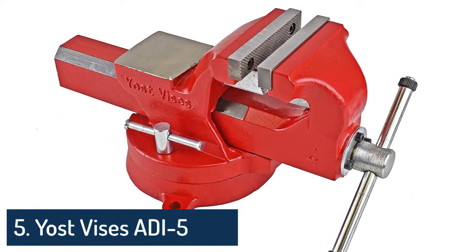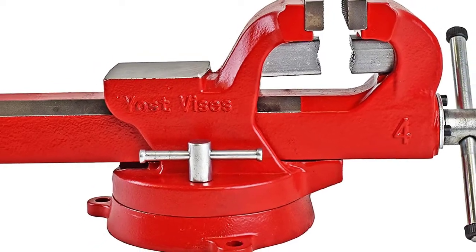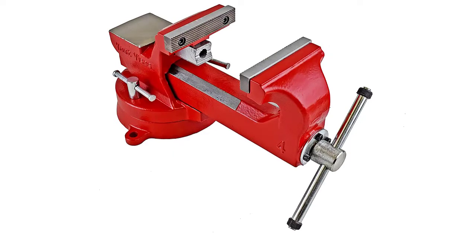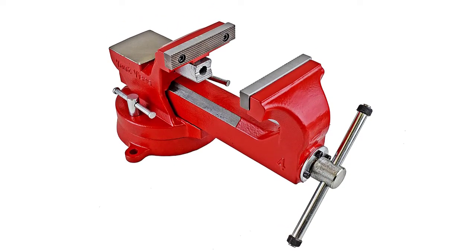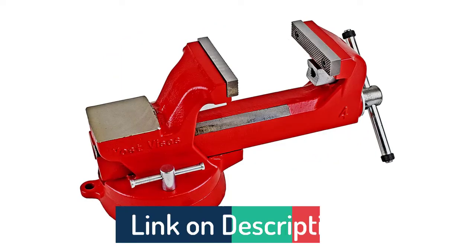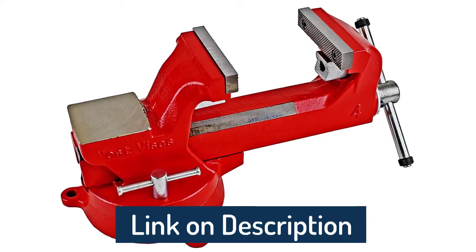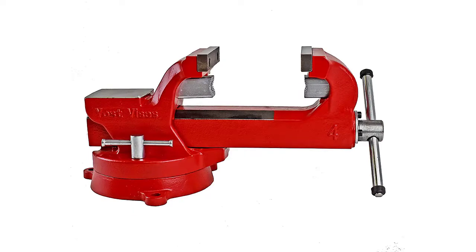This extra strength means more clamping force for demanding projects. The O-tempered ductile iron vice is lightweight without compromising clamping force. As the only manufacturer in the world to build vices out of Adi, Yoast is proud to say that this is the toughest vice you will buy. Made from 130,000 PSI O-tempered ductile iron, the Yoast Adi line of vices is both lightweight and strong. These vices are designed for durability and longevity.